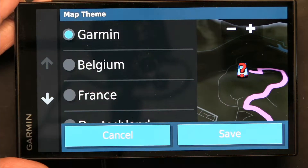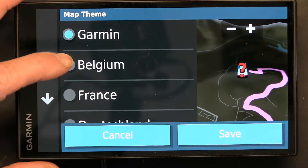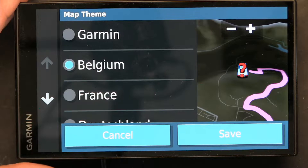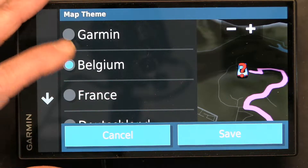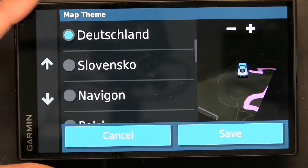From the map theme, this is your map color for Garmin default. This is your map color for Belgium. This is for France. This is Deutschland.